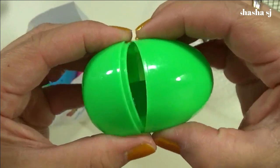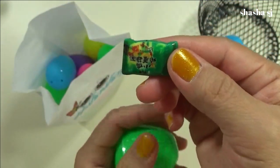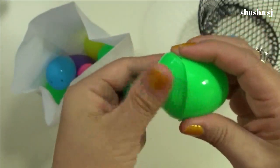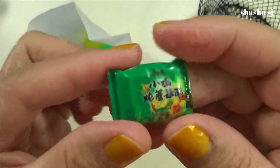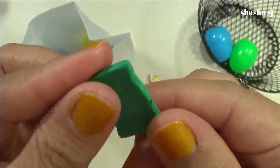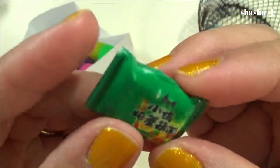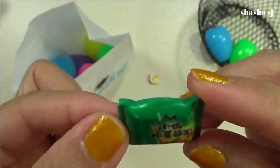Green egg! Oh my gosh, look at that — it's a noodle! It's plastic, guys, it's not cellophane. It's formed into a shape like that. Super cute, it's so cute!